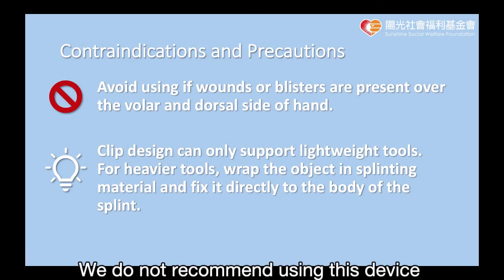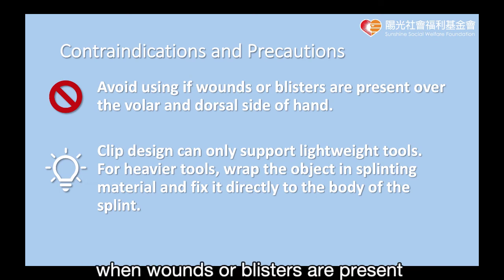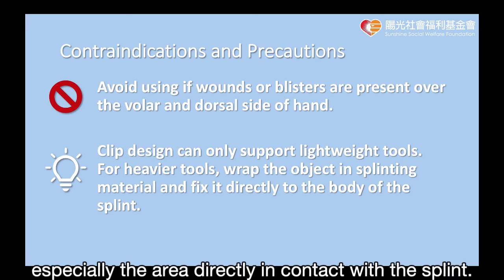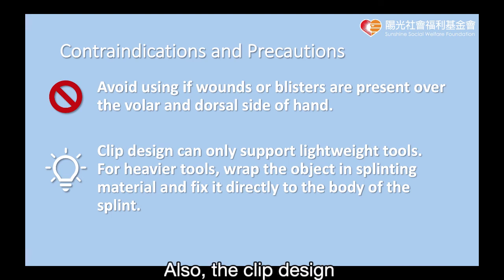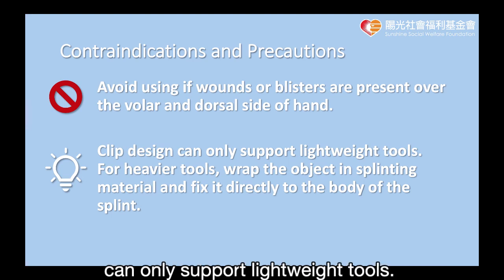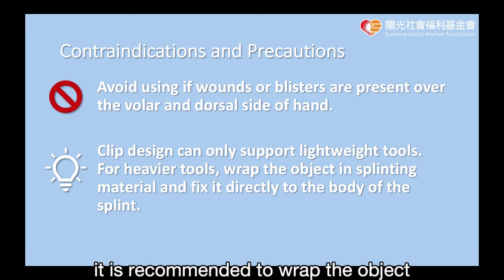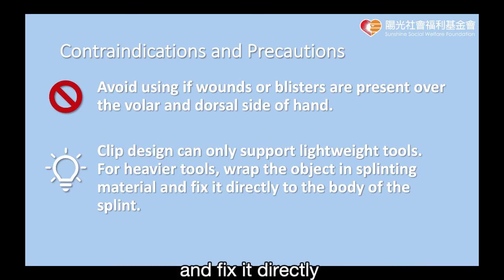We do not recommend using this device when wounds or blisters are present over the volar and dorsal side of the hand, especially the area directly in contact with the splint. Also, the clip design can only support lightweight tools. For heavier tools requiring sturdier attachment, it is recommended to wrap the object in splinting material and fix it directly to the body of the splint.